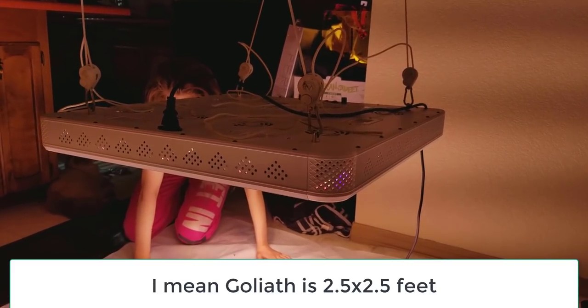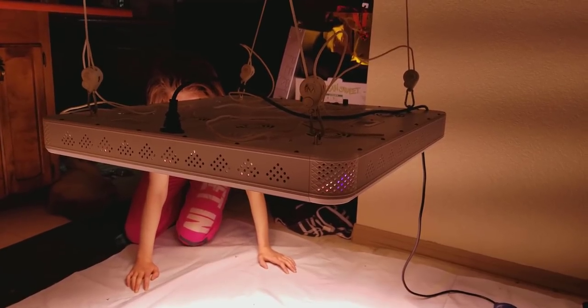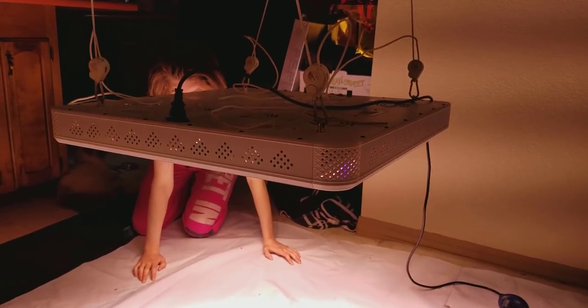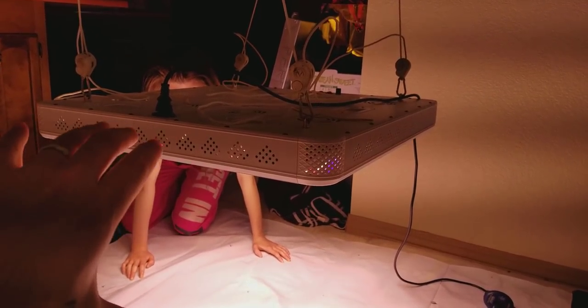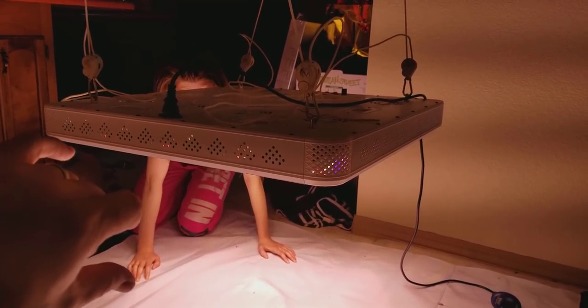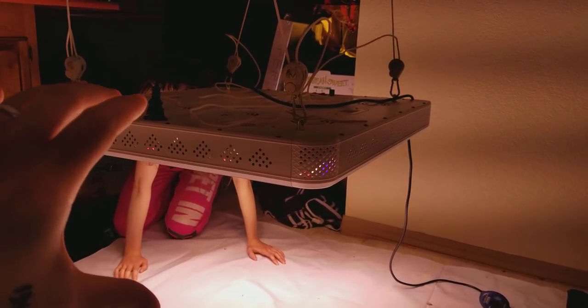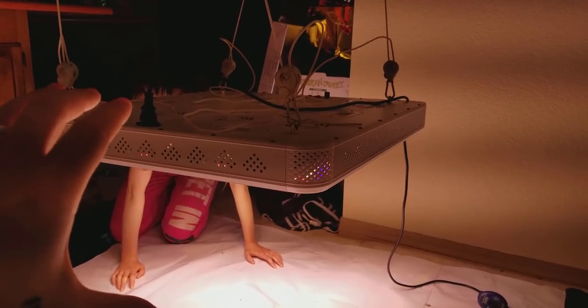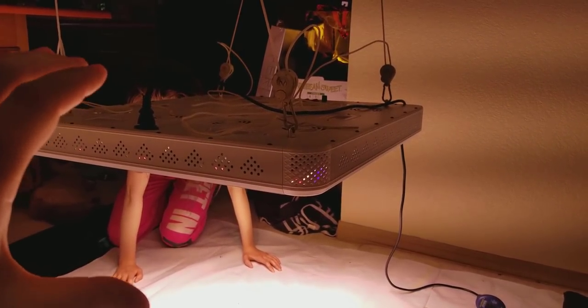It's only about 24 pounds, which is about the same as the COB. This is going to be the replacement for the COB. The Goliath I'll probably still sell as a commercial light because it uses less electricity, but this thing beats it — it beats the average PAR, it beats everything. This is the new super light, guys. We're about to do the live 4x4 area measurement right now.